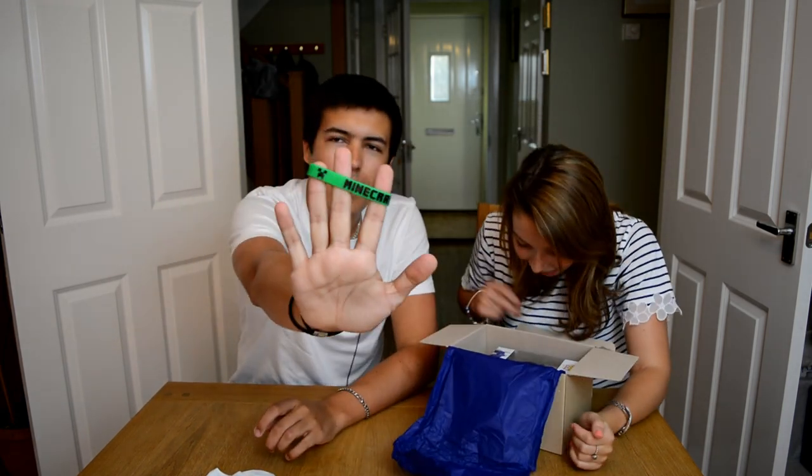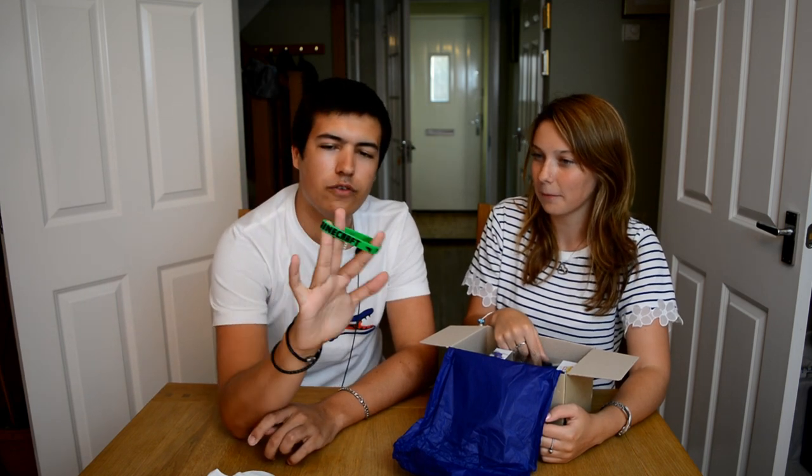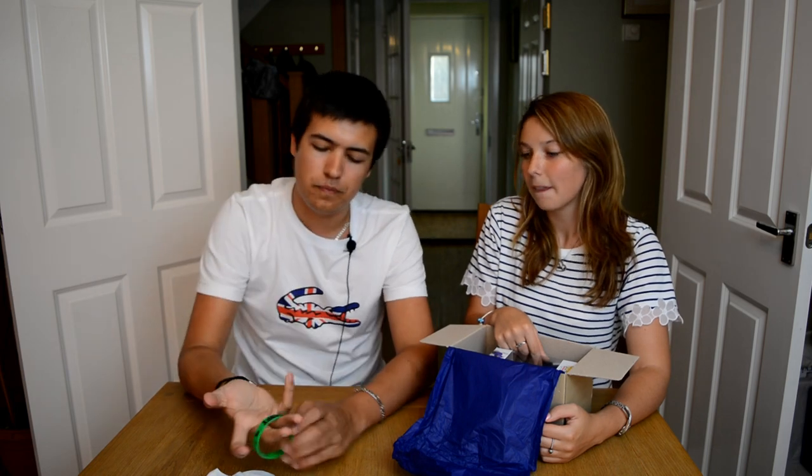A Minecraft wristband! Can you see that? These kind of things started — I think it was Neil Armstrong with the Livestrong bands — they were all for something, and then everyone's gone crazy. And this is a Minecraft one. So it says Minecraft in green there, and then it has some creepers on the back here. So that's pretty cool.